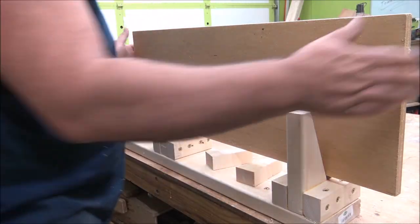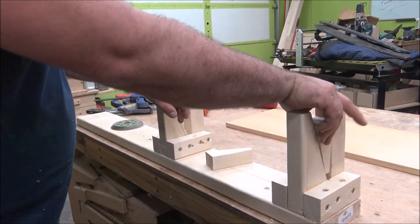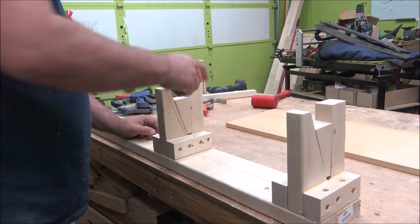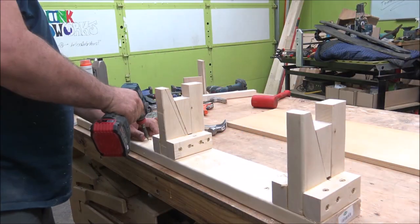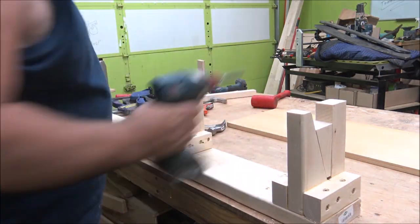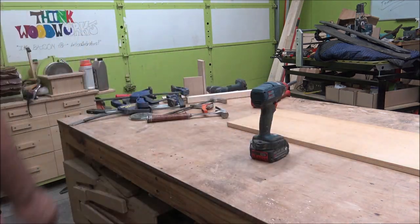That's my quick and dirty side clamp — some people call them end clamps or edge clamps. It's a nice little fixture to have around the shop. When I want to store it I put the wedge in, give it a little tap with the hammer, that secures the wedges right in place, and then I can set it out of the way with the bench back and ready to go.